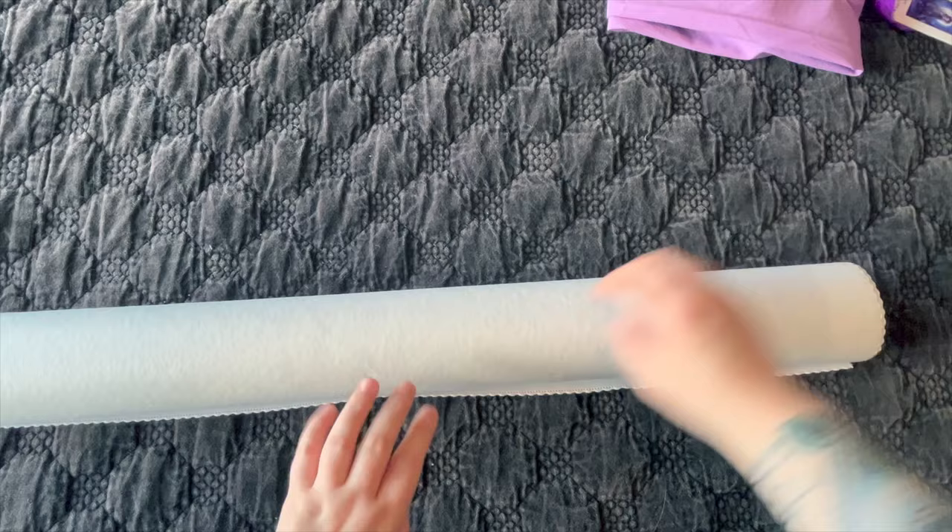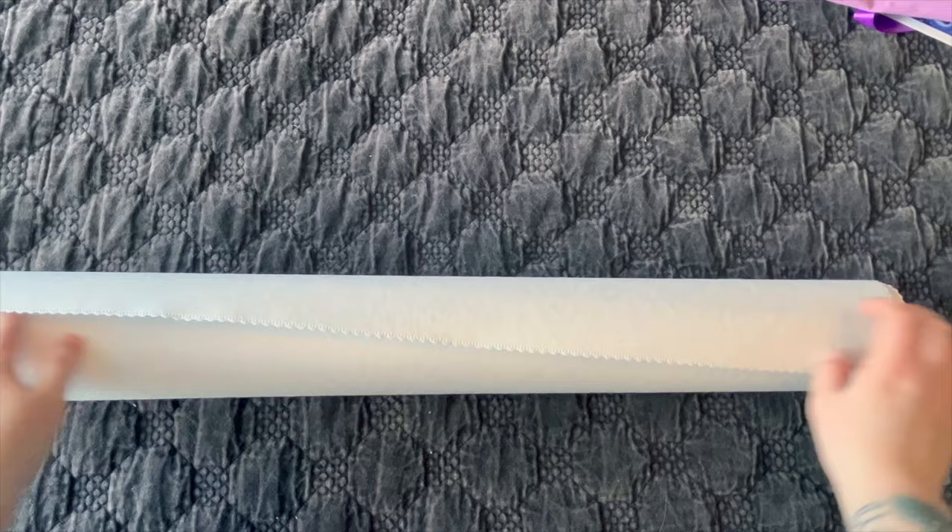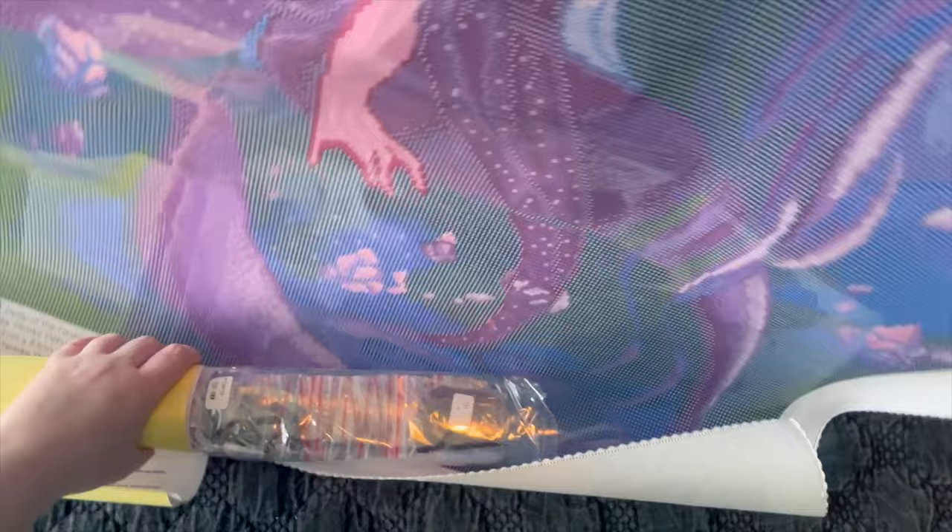It's rolled nicely — you can see there are absolutely no creases at all. It's not crushed anywhere on the ends or anything. I'm going to roll this backwards, so let's take the stuff out of the middle and I'll roll it backwards.